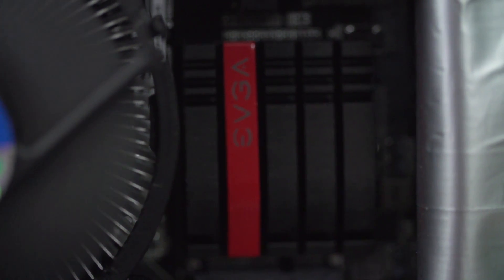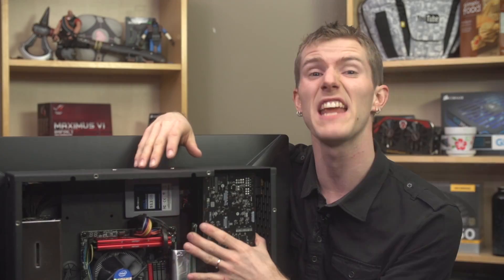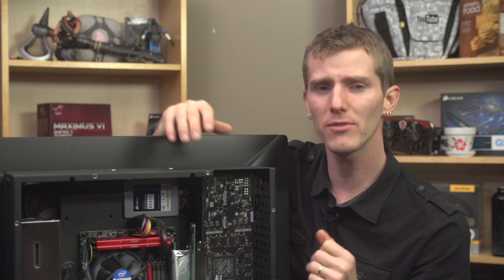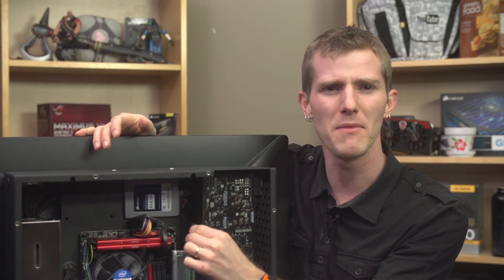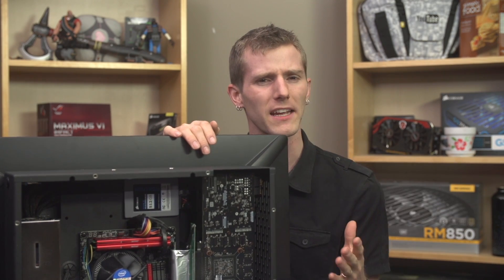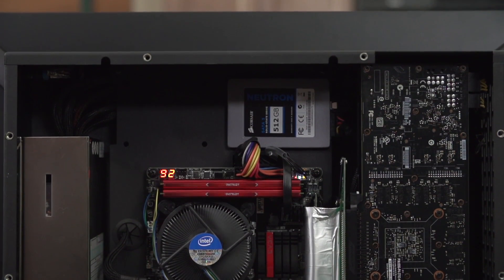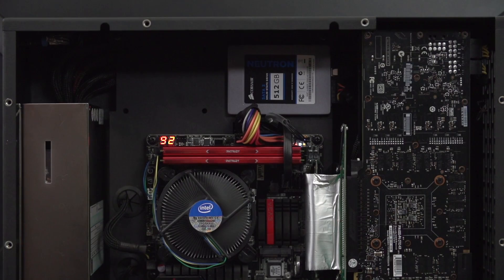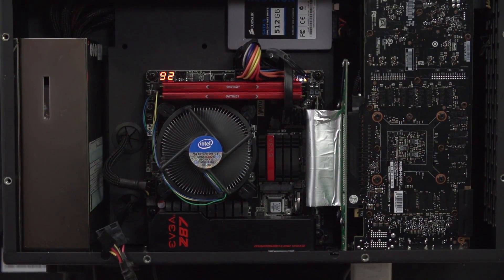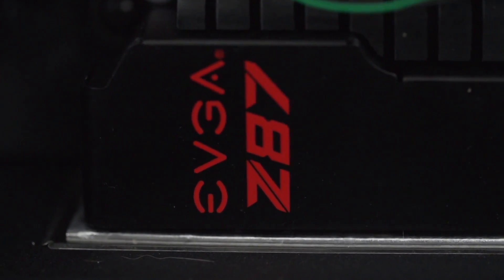Their PCI Express extension solution is actually one of the most interesting things about the case design. It positions the card right next to the external vents on the left-hand side — definitely a plus given that the card uses an open-air design cooler that would otherwise dump heat all around it. It also utilizes some kind of shock mount system that appears to have some flex to it rather than being firmly bolted in place. This should give the card a better chance of surviving shipping by acting as a shock absorber. It did arrive here in Canada in one piece, which is at least proof it doesn't guarantee problems. The centerpiece internally is, of course, the EVGA Z87 Mini-ITX motherboard that makes this whole creative, unique, and very interesting system possible.